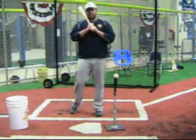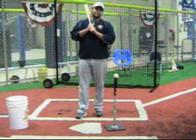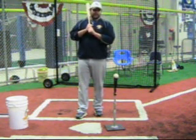Hey guys, this is Brian from Professional Baseball Instruction. Today's drill we're going to work on our lower half driving through to create more bat speed, which will in turn create more power.